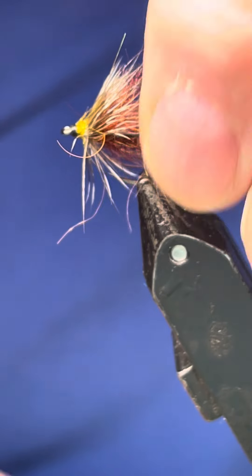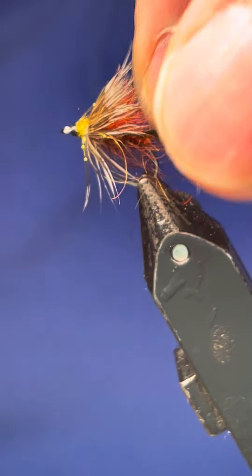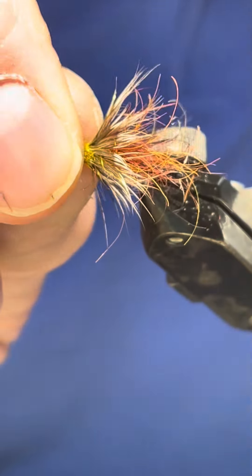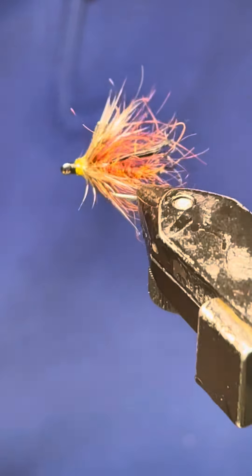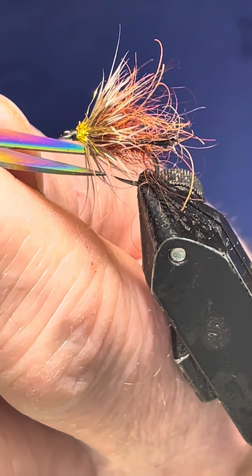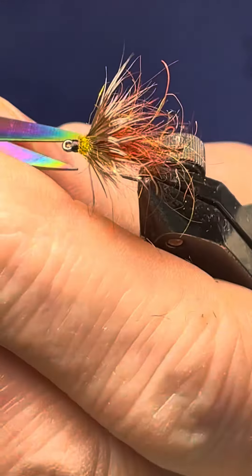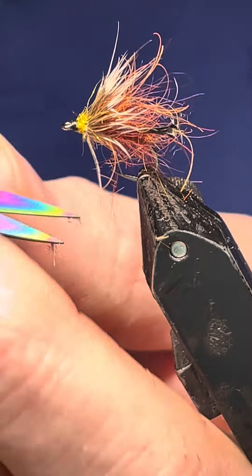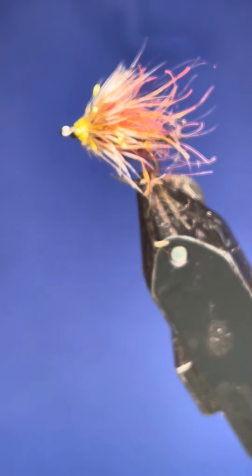If you like what you've seen, give us a thumbs up and subscribe, please — it all helps. This will definitely catch fish because those white bits on the edge just look like wing tips. You can also cut the legs right back and that will make it sit right in the subsurface. If you want to see how to tie it again, it's on John Kirk Fly Tying on YouTube. Hope you like that — thanks very much for watching.